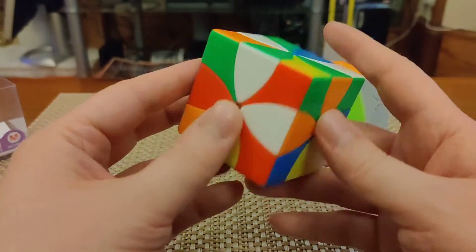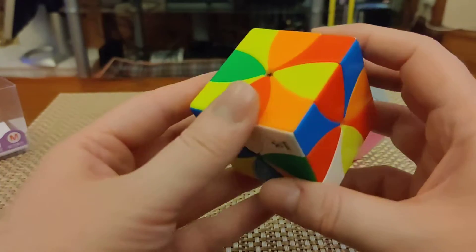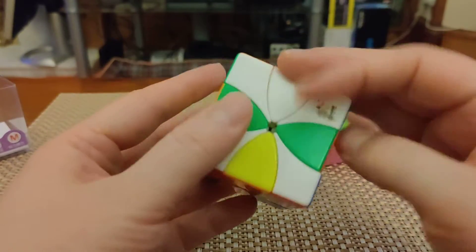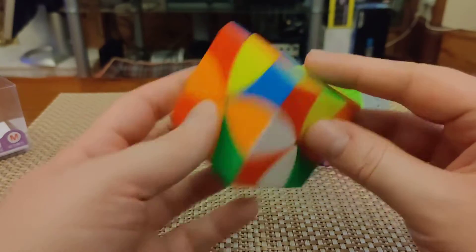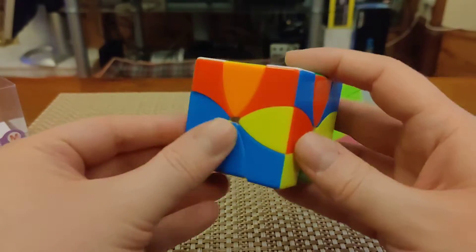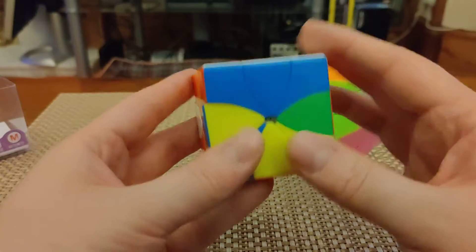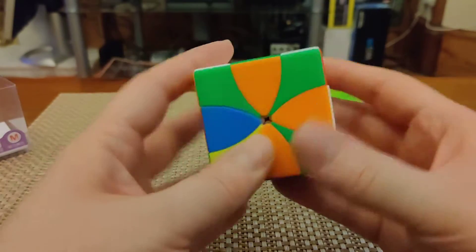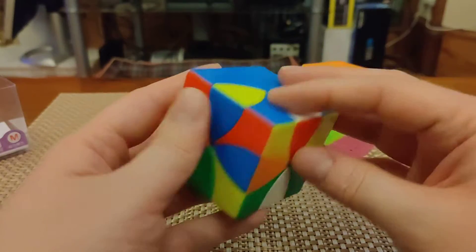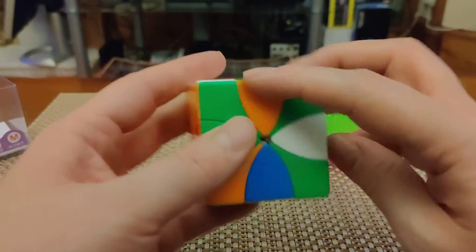I'm just going to kind of walk through a solve a little bit here. I won't really be spoiling anything for you because there are no algorithms anyway. You may develop your own approach to the puzzle — it's just nice to kind of solve it slowly while I'm talking. So the original version of this puzzle was the Ready Cube by Oskar van Deventer. It's functionally identical to this puzzle, but the difference is really just in the aesthetics and the turning quality. You can still get the Ready Cube original version from Moyu, but this version from Yuxin really is the one to get just for the functionality — it just turns really well and is really enjoyable to use.